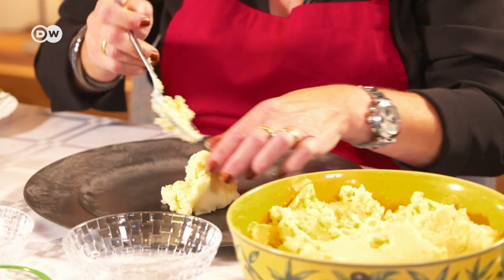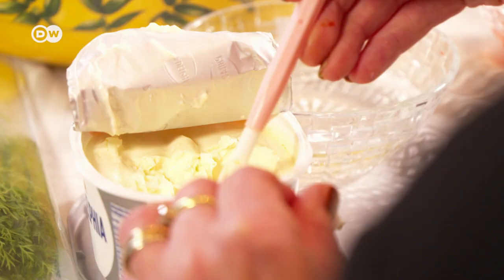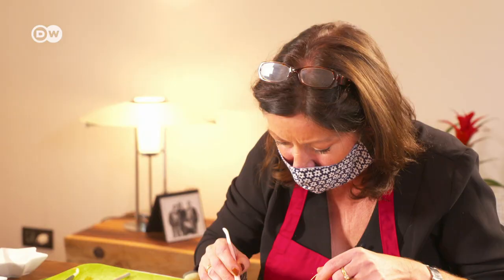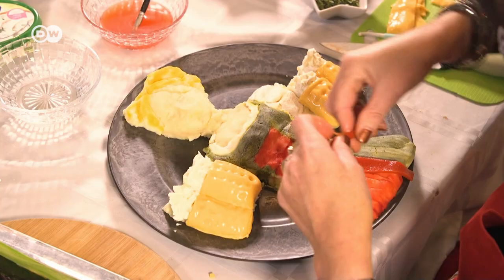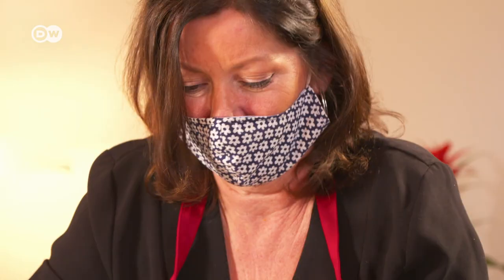Besides posting her creations online, she holds workshops and takes commissions. For this dish, she has to mould a base from mashed potatoes. She paints the base with food colouring, and cream cheese makes the beer look frothy. Bell peppers and zucchini come together as a colourful dress. When I make food art, I feel really relaxed — it's like making a painting, drawing, or sculpture. It's comparable with that, yes.